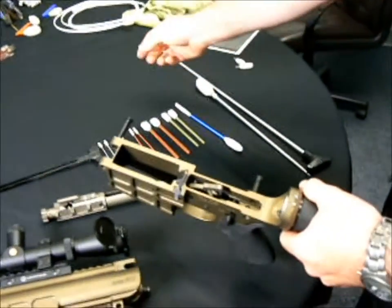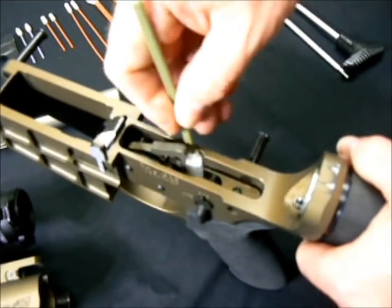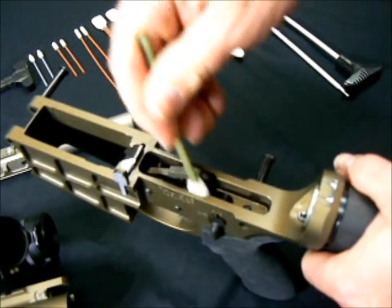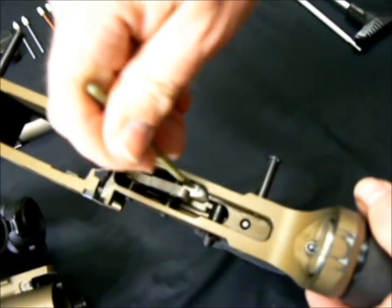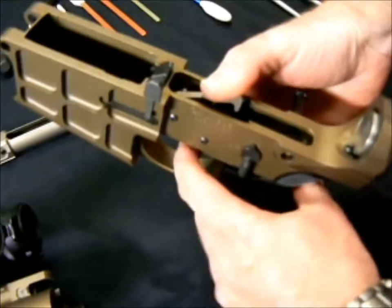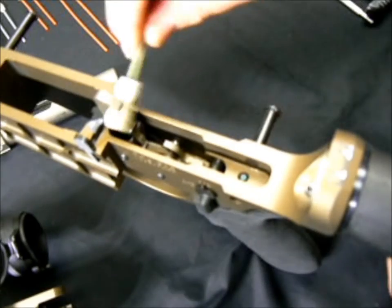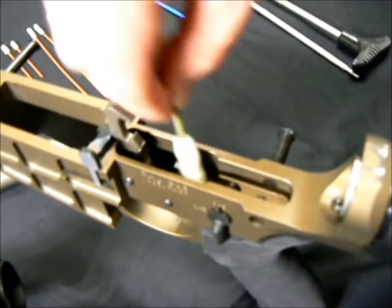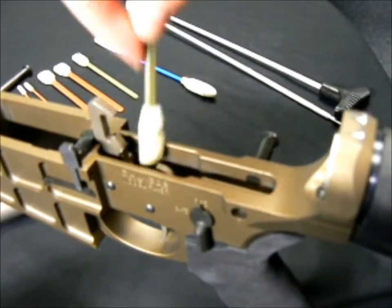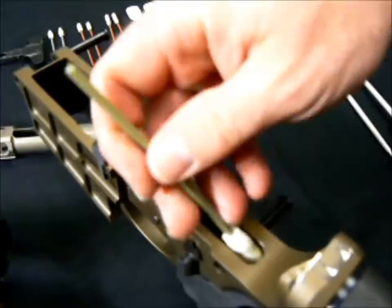Now with the board tips, we use the large surface area. It allows us to get into the fire control group, clean the hammer, get all the way down with the powder filing that hides in the bottom of the lower receiver, get the hammer, decock the hammer. It allows you to get back on the trigger hooks and the resets, which normally is very difficult to get to — you always wind up pulling a whole bunch of lint out after you're done cleaning it if you're not using the right tool like gun tips.